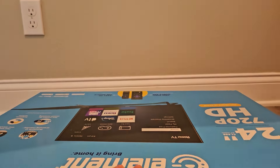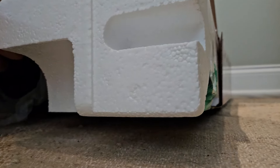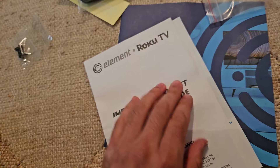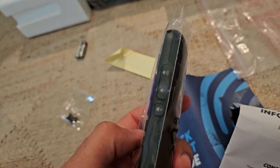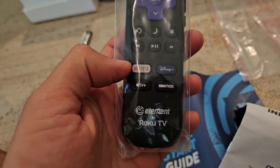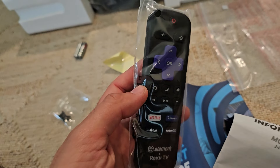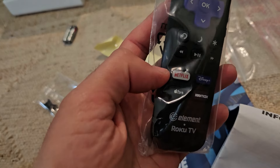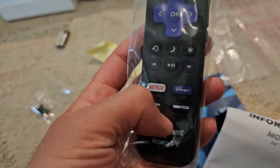Let's go ahead and crack it open to see what's inside. We've got our quick start guide along with more leaflet information. With the Roku TV remote, we've got the power button and volume controls, but there's no voice control — that's why you'd want to use the mobile app to control your Roku with your voice. With this TV you also get Netflix, Disney+, Apple TV+, and HBO Max.